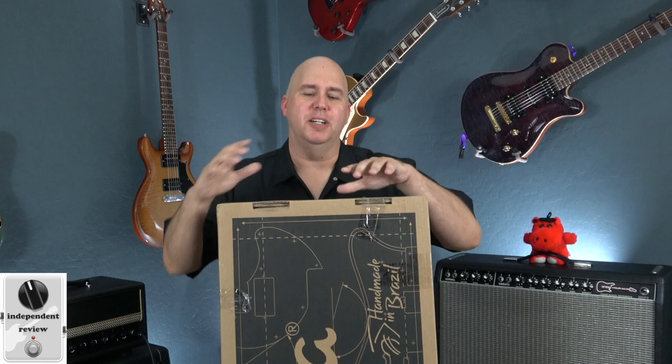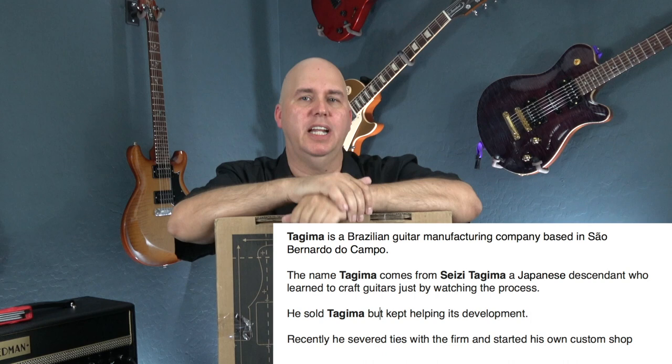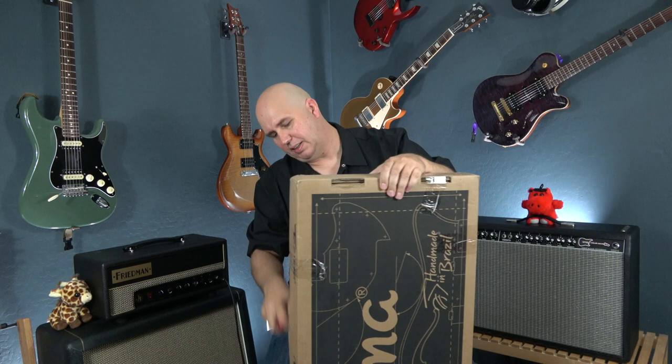Today I'm going to be checking out a new guitar called a Tajima. A Tajima guitar sounds very Japanese, but they are built in Brazil. They do have an Asian import line, but that's not what we're checking out today. I bought this guitar off Reverb — I bought it new from a dealer, sent him an offer, and he accepted it.